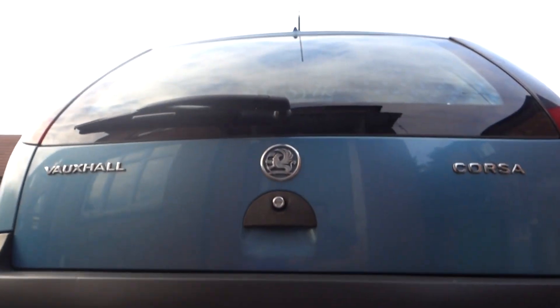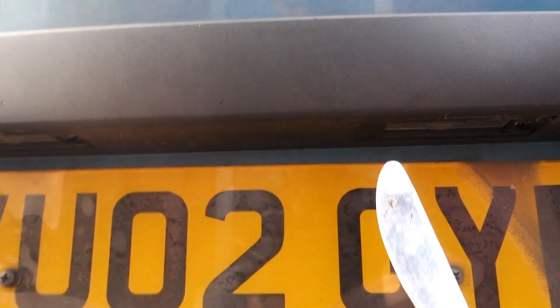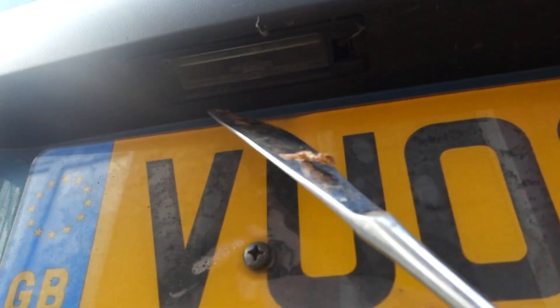So without further to do, let's crack on. First thing you want to do is go straight up to the back of the car where your number plate is. Pick up a pointed butter knife and you'll see a light there, and one on the other side.